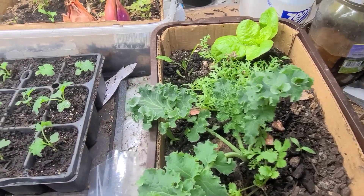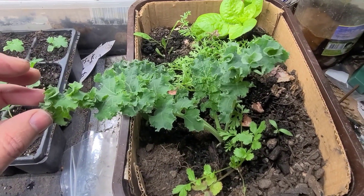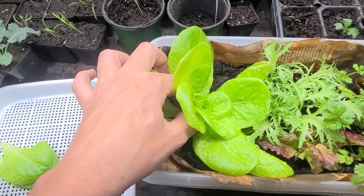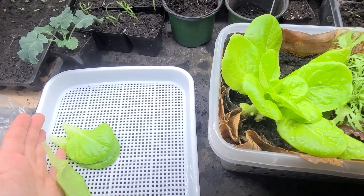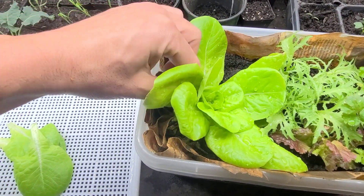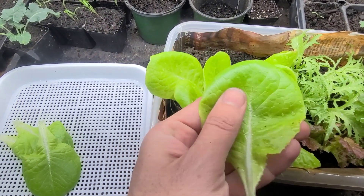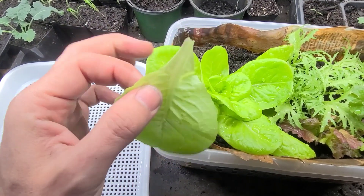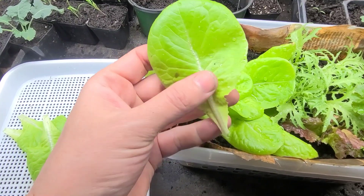Here I have kale that's been growing indoors all winter long — I'll be taking from it as well. I just remove the leaves like this, and I'll be going through all of these doing the same thing. They are crunchy and clean — there's a lovely lettuce smell in here right now.